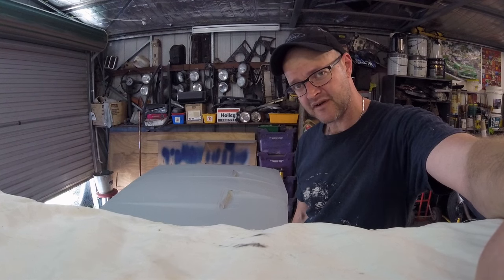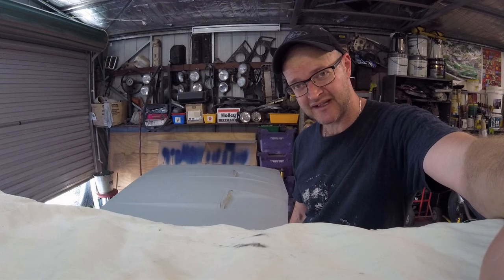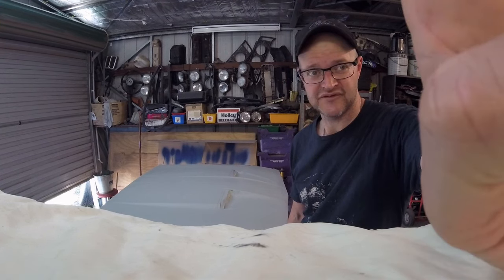Alright, it's time for coat number two. I just looked at the data sheet for the primer I'm using and apparently you can recoat after five minutes. So there I was waiting for half an hour.